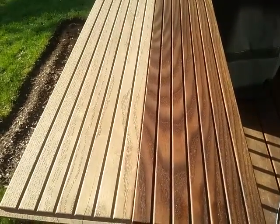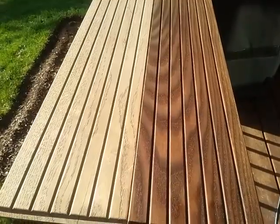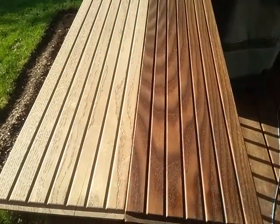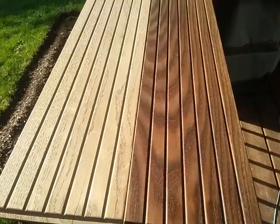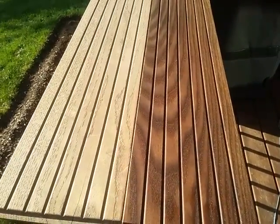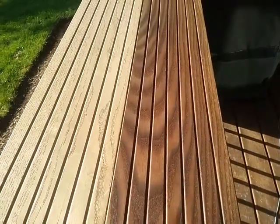The sample on the left hand side has never been treated with anything. This is a four-month test that we did on it. Our product is Nova Wood, thermally modified wood. This is ash, which is a North American species. It was put outside with nothing on it — we simply left it out starting December 1st, 2015.